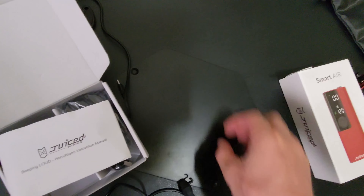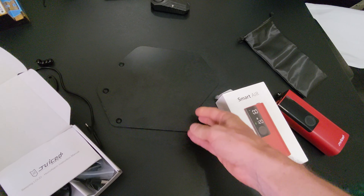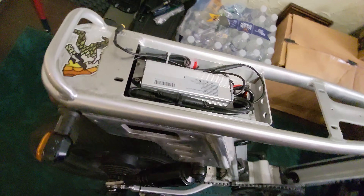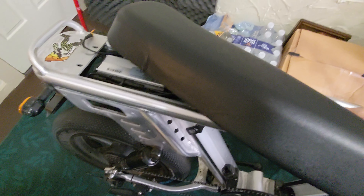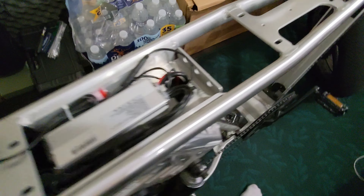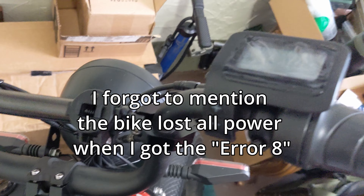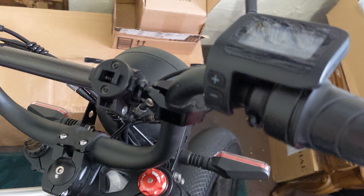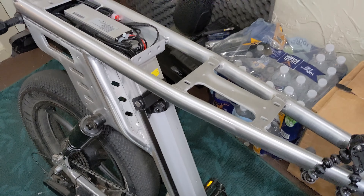Now you might notice — why is the plate off on the bike? This is a plate that hides the controls, the controller and stuff. The last few times I was riding, I was getting an error code 8 on the bike. And error code 8, when I looked it up on the Juiced Bike website, suggests that it could be a connection problem between the controller and the motor.